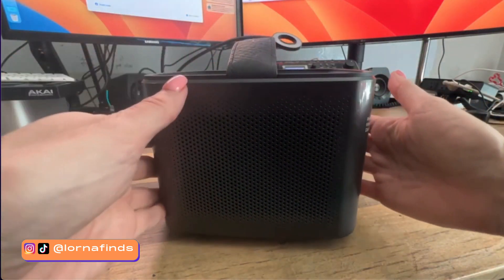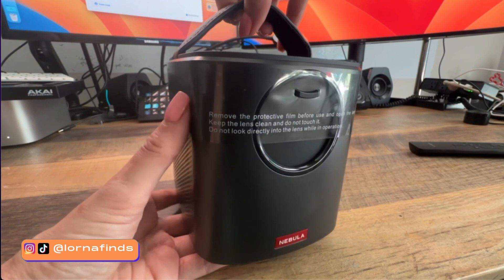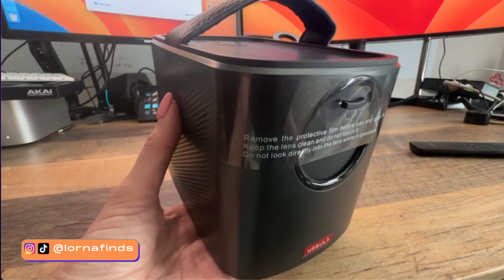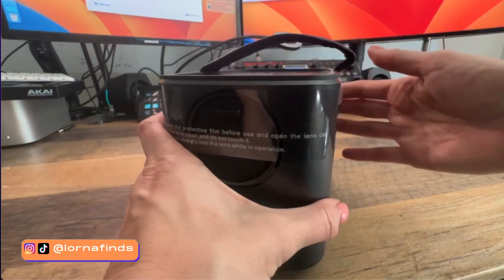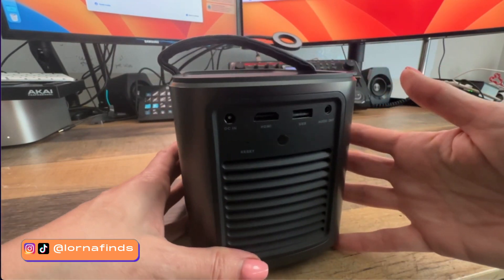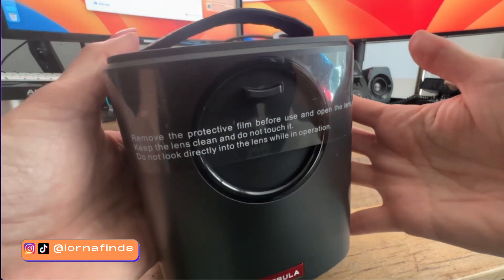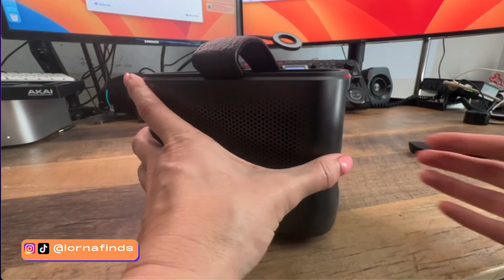This is different from the other ones that have 360-degree sound. This stereo sound projector has some of my favorite high-level features: it has autofocus and auto-correction, so you don't have to keep fixing the position when you move it around. You can connect it to your phone or computer and watch movies on streaming platforms like Netflix or Amazon Prime — it's pretty much like having a smart TV.